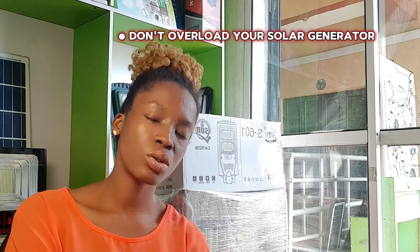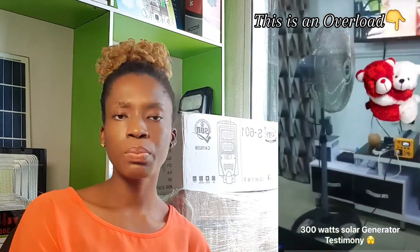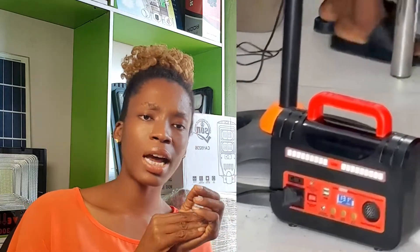Number two: don't overload your solar generator. Many people with a 500-watt generator will want it to carry the TV, speakers, DVD, and a number of bulbs — and then also a fridge. There are some things you do to a generator after some time it will recover from, and there is one it will not recover from — you just burn it. Don't load it to full capacity all the time; you are giving it stress.